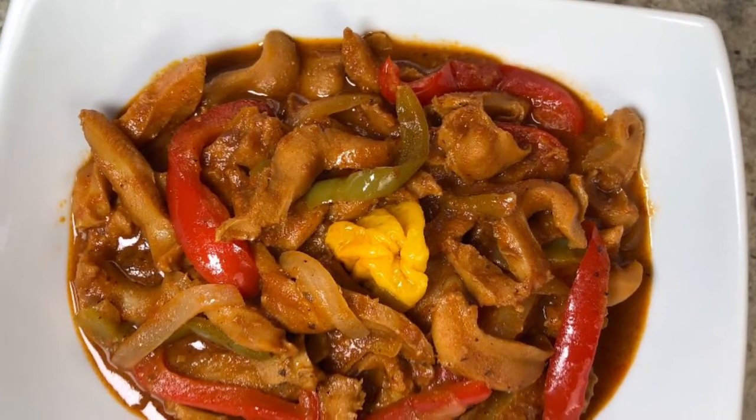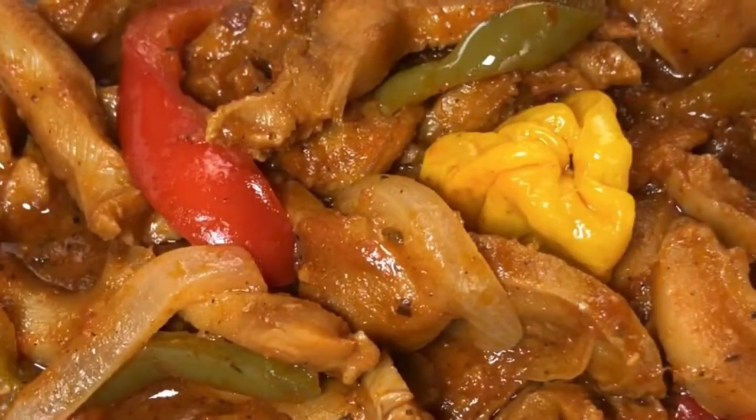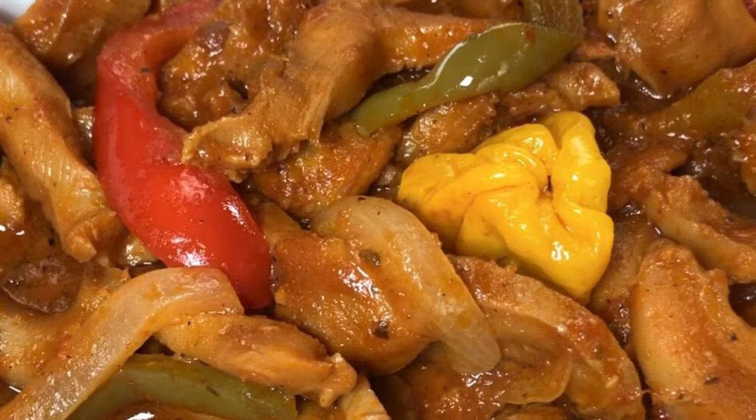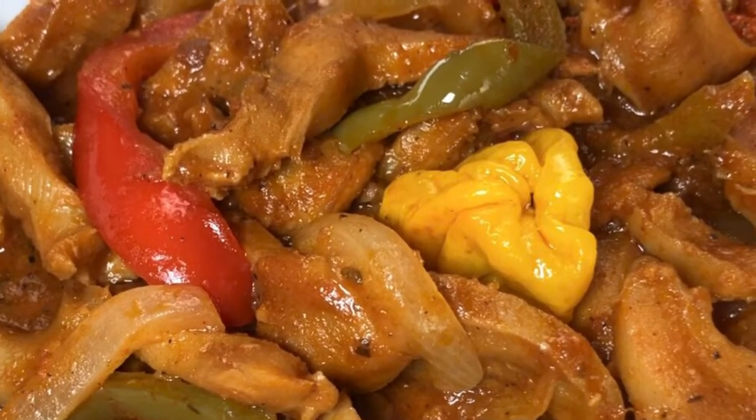Hi guys, welcome back to my channel! Today we're making a Haitian favorite — lambi en sauce, or stewed conch. I will show you how I clean and prep it, we will then marinate and cook it. I hope you enjoy it, let's do it!